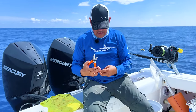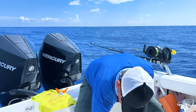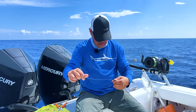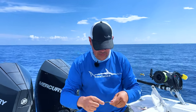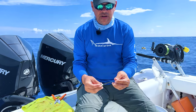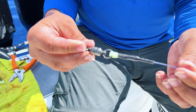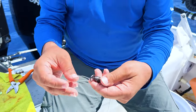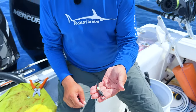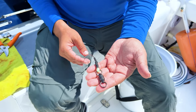We're going to cut this tag end off right here, then slide our little cover over the crimp — and you've got this beautiful finished product right here. Now you've got your line ready to go with your barrel swivel so that you can rig your bait.